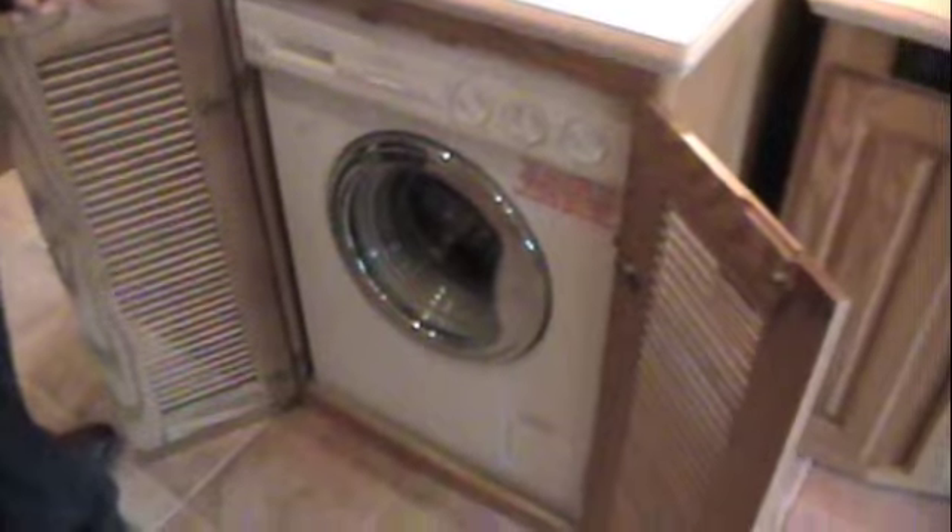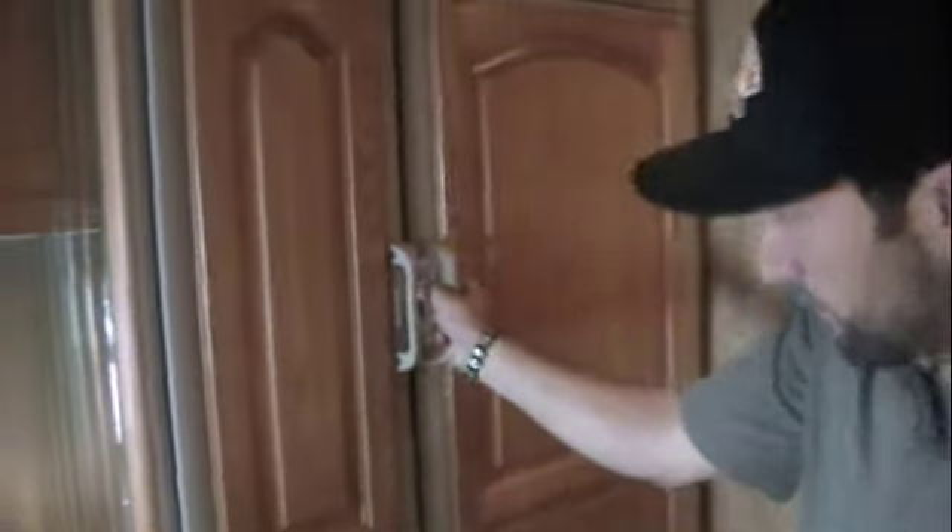Fantastic vent with wood accent trim. Washer dryer combo right here. And across from that you've got your double door fridge with built-in ice maker. Plenty of space.